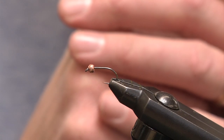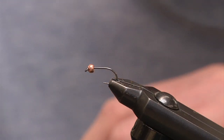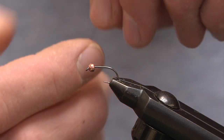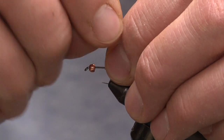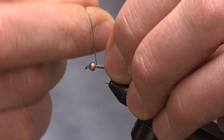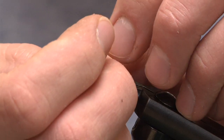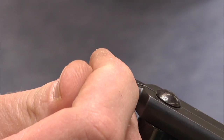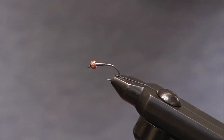To give us a little more weight, we're going to take 15 thousandths lead wire and make about 8 to 10 wraps on this hook shank — 1, 2, 3, 4, 5, 6, 7, 8, 9 — and pop that off. What this does is add weight but also secures the tungsten bead; just slide that up against the bead.